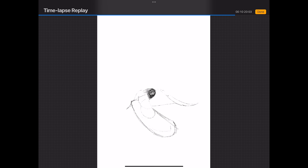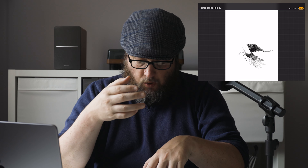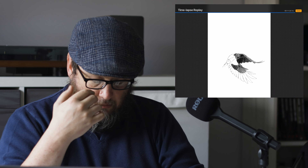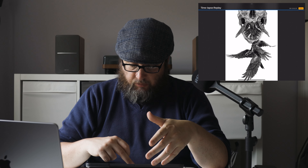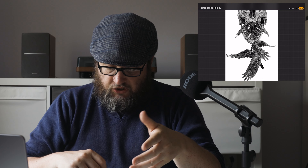So all I'm doing is using my line work to depict shapes, then using tone, mark making, cross-hatching, and shading to depict the detail. Literally all I'm doing here is cleaning up, getting rid of the bits I don't need, finishing the composition off — and we are done. That was Eating Crow.